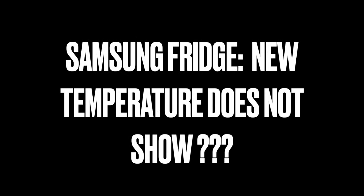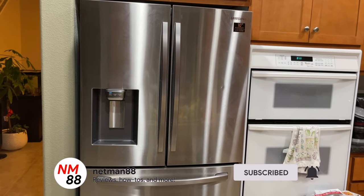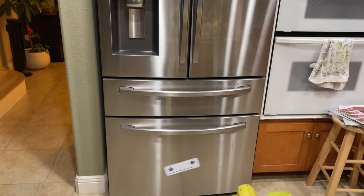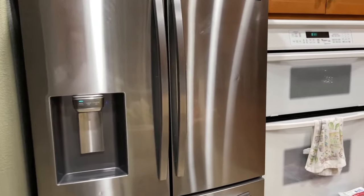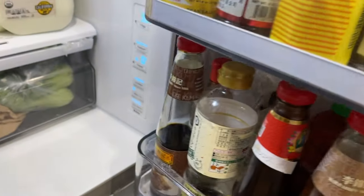Hey everybody, welcome to the video. Today's video is on a Samsung fridge — new temperature doesn't show. Welcome back folks. Today I'm going to do a French door fridge video on my Samsung. This question keeps coming back over and over again in my other video, so I thought I'd make a separate video for it altogether.